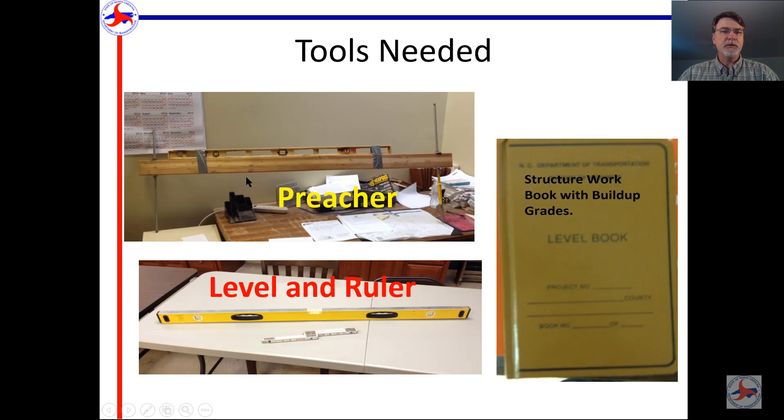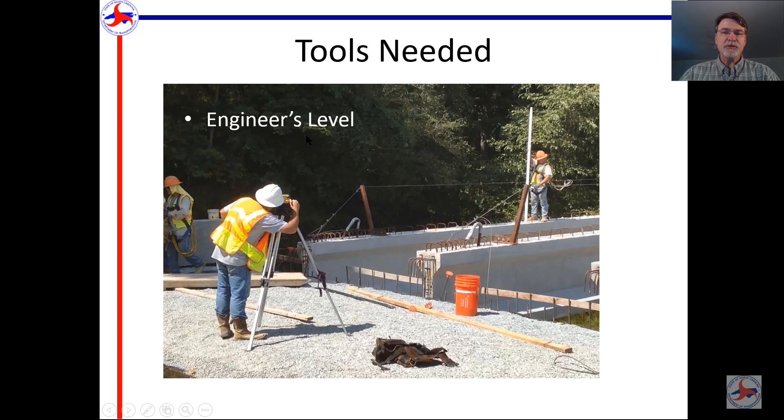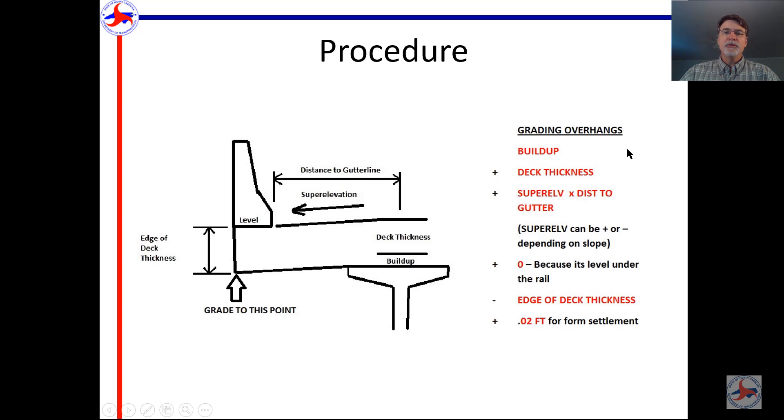The tools we're going to use include what I call a preacher — I've seen various different types and you'll see another example later on. Basically you need an adjustable rod on each end and a level to hold it all together. You can also use a leveling ruler with two stick rules and a level, which requires two people. Another option is an engineer's level, where you shoot a point on top of the girder and a point on the overhang and calculate the difference between those. You'll also need all your information recorded in your structure workbook and in your pocket before you start.